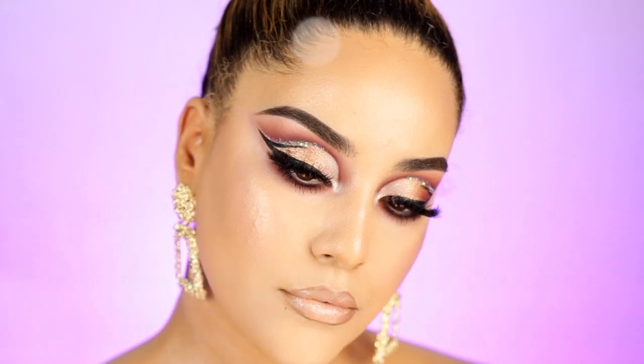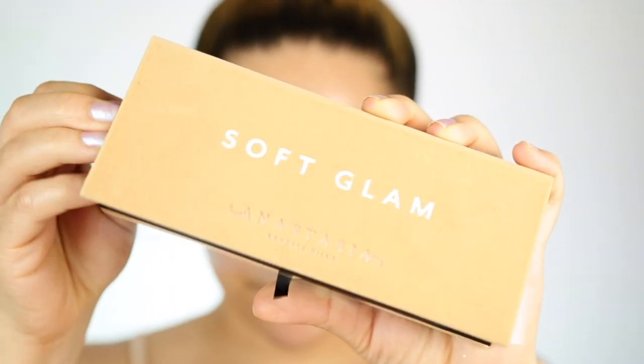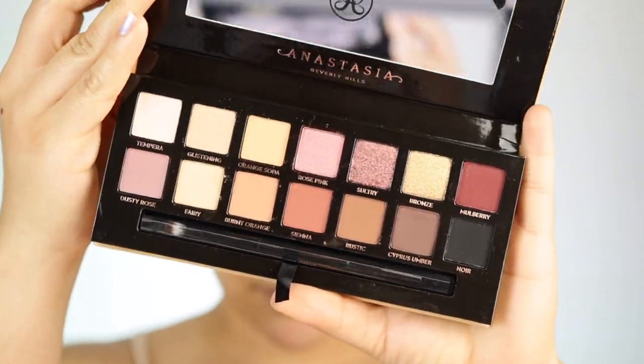I'm also using the Soft Glam Eyeshadow Palette by ABH. For my Spanish-speaking viewers, I have this video in Spanish at the end of the video as well, so don't go anywhere. Let's get right into it, you guys.